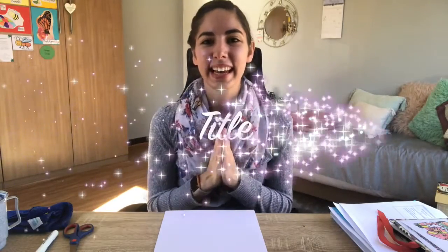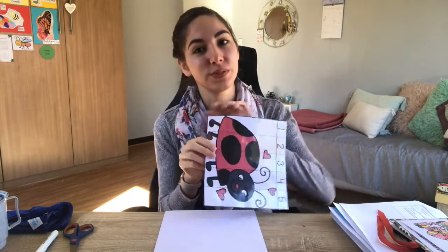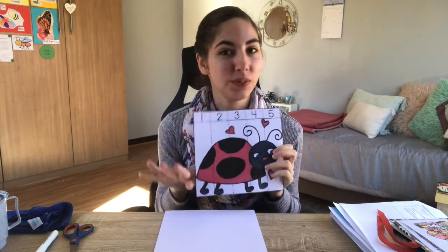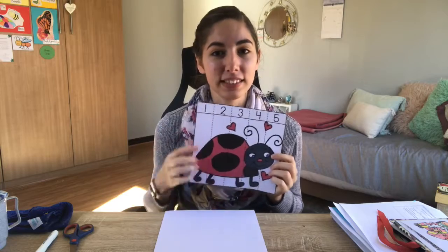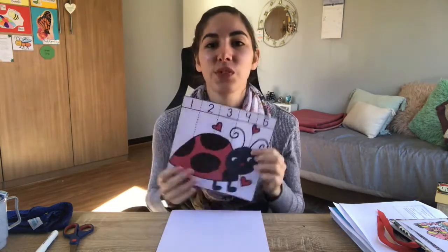Good morning boys and girls, today is Wednesday and we are doing our perception activity. I've got a puzzle for you - it's not like your normal puzzle where you fit the pieces in together; we're going to be working on our numbers and our puzzles. I want you to sit nicely with your butterfly wings and touch your head, touch your ears, touch your nose, touch your eyes, touch your mouth, and hands in your lap.